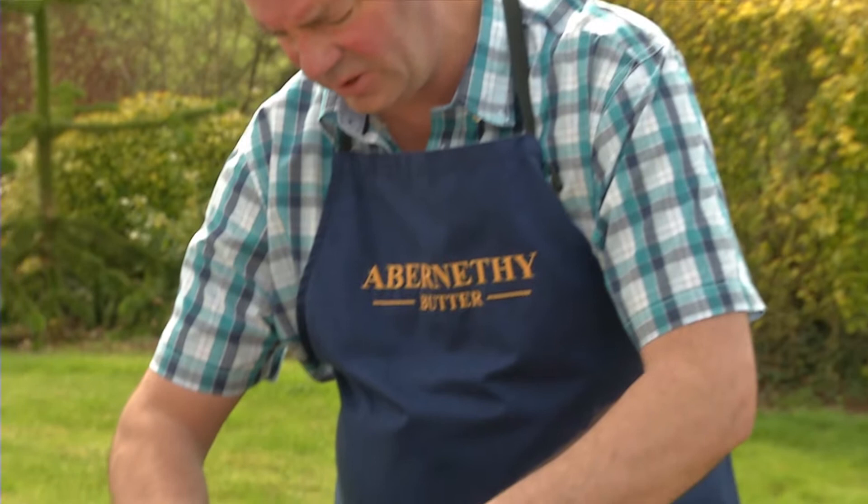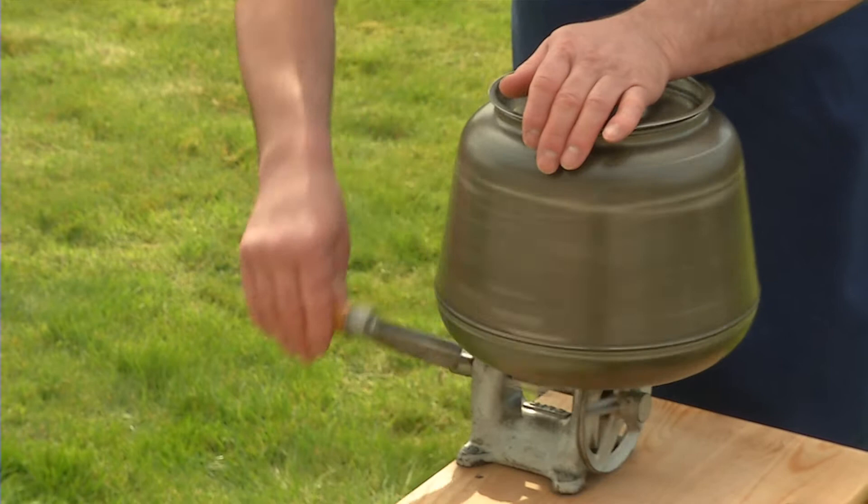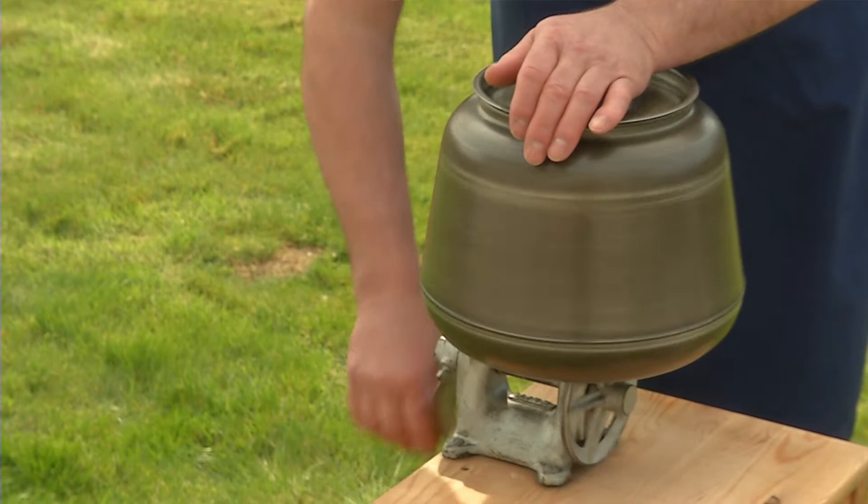I'm just about to start the churn here. Turn on the handle, and the churn spins round about three times to every turn of the handle. So it's going quite fast, and it took about five minutes to churn this butter.